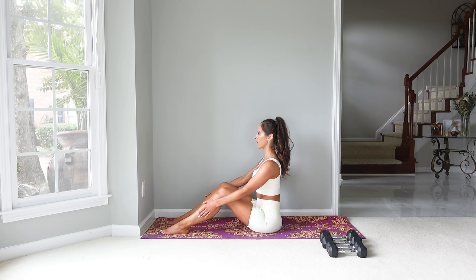Let's start with a warm-up. Start in a seated position with your legs in front of you — you can have them bent. I'm just going to breathe in through the nose and out through the mouth, centering ourselves here and getting ready to move.